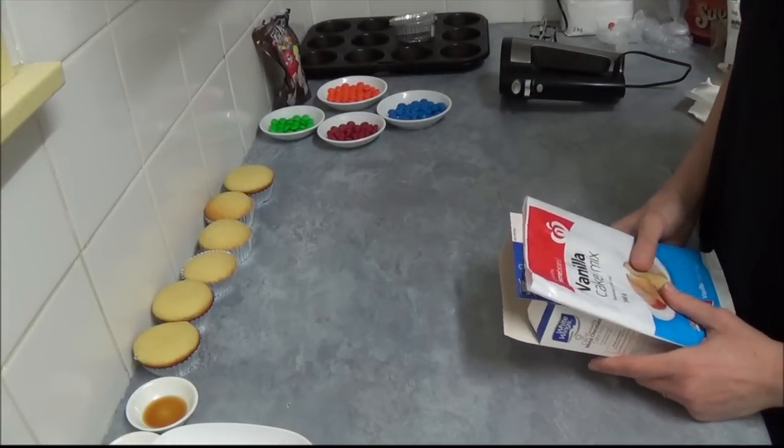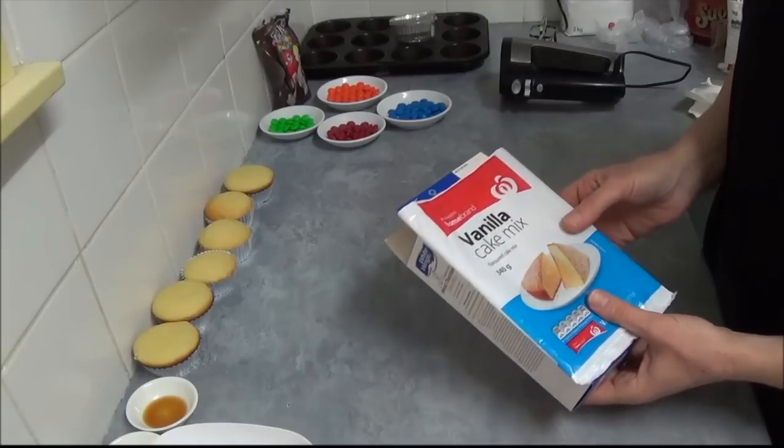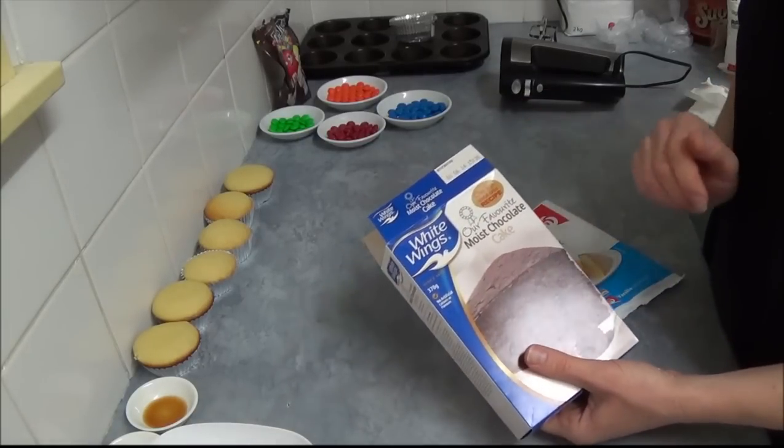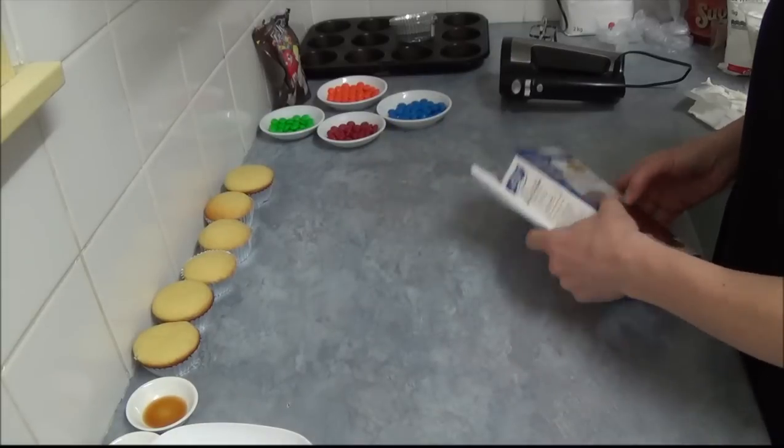This recipe goes very well. Would that be vanilla cupcakes, which we can use — cake mix, doesn't really matter — or chocolate cake mix. It goes very well as well.